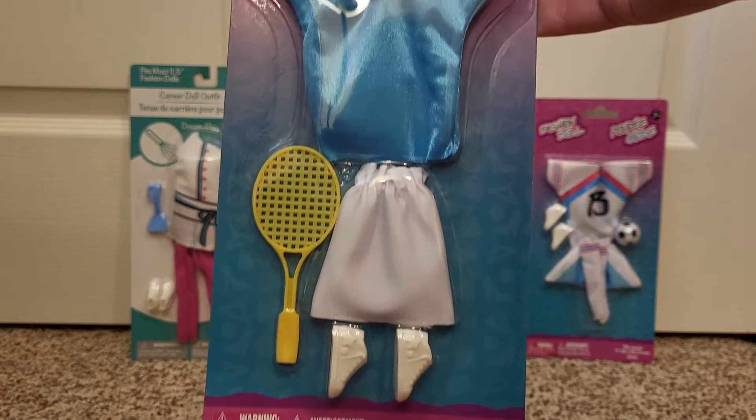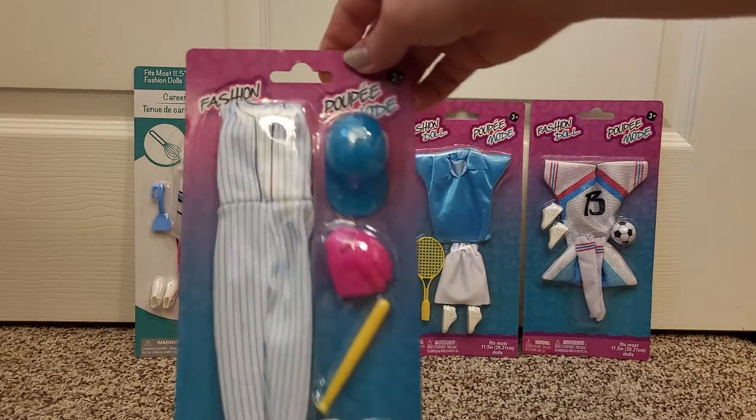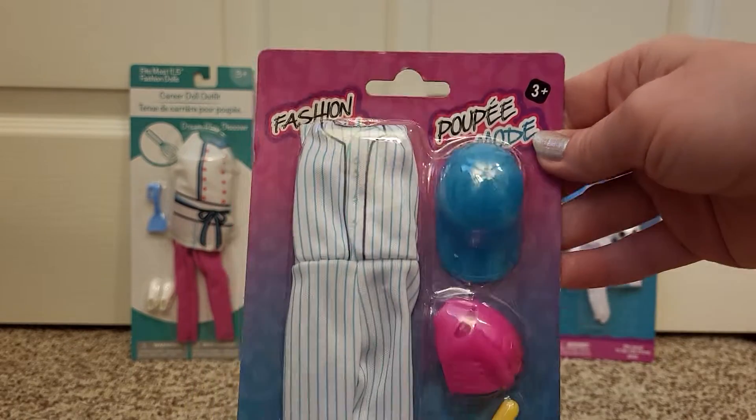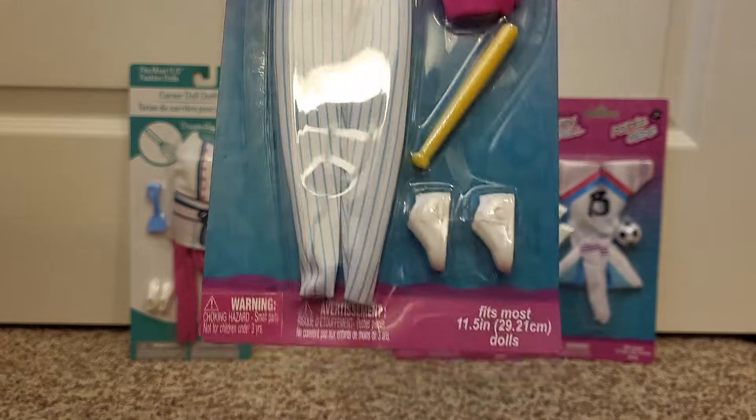It's got a collared shirt, a little white skirt, and a tennis racket. And then this one's a baseball player. So you get a baseball uniform, a hat, a mitt, a bat, and some shoes.